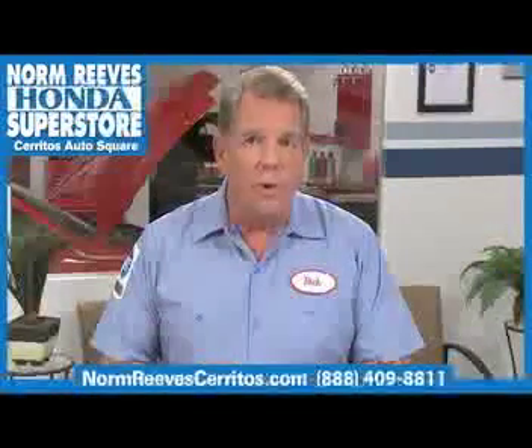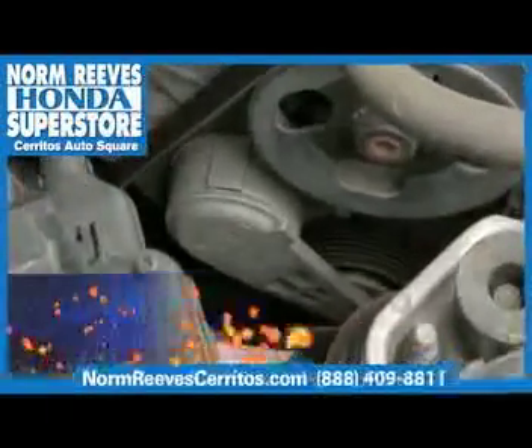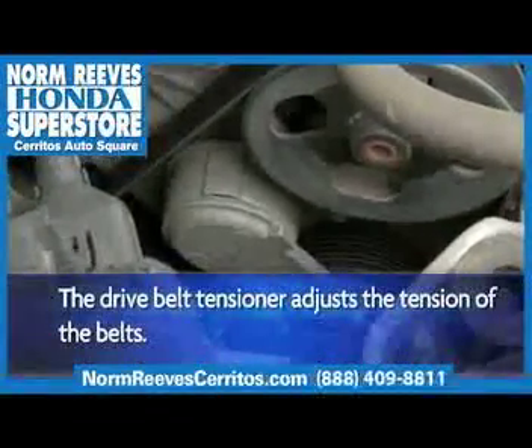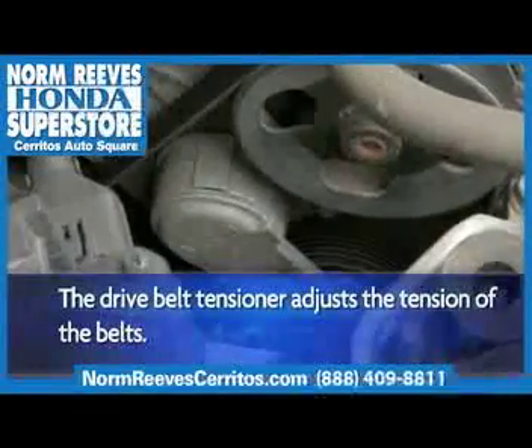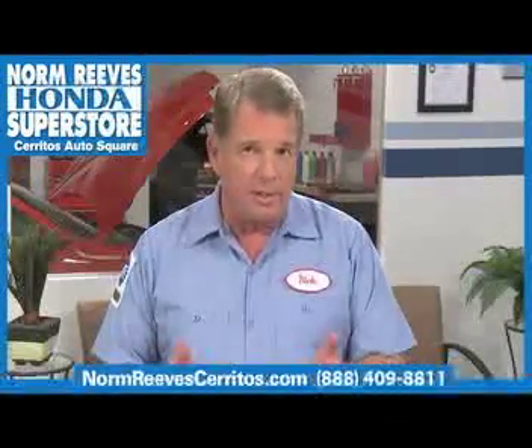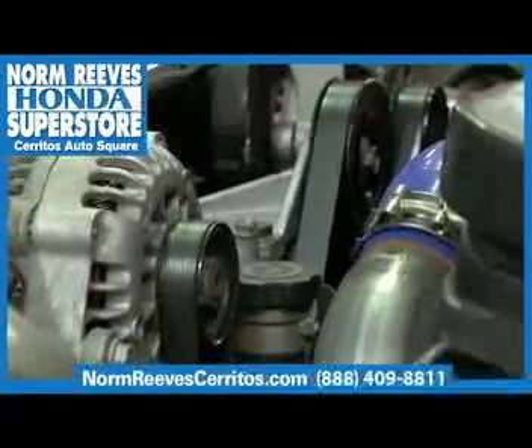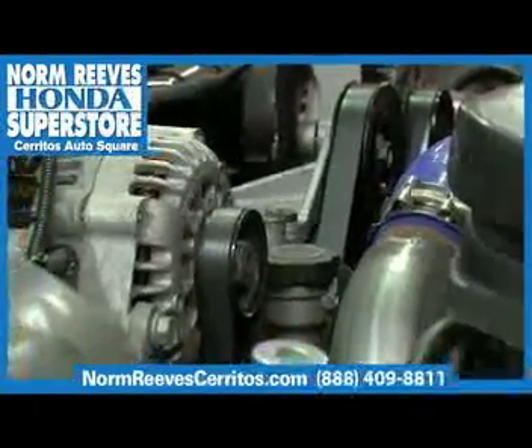The drive belt tensioner controls the accessory belts in your car, and the tensioner and belts affect many important parts of your engine. If your tensioner and belts aren't working properly, you could experience a lot of major problems with your engine, including overheating, loss of power steering, loss of electrical power, and even engine failure.